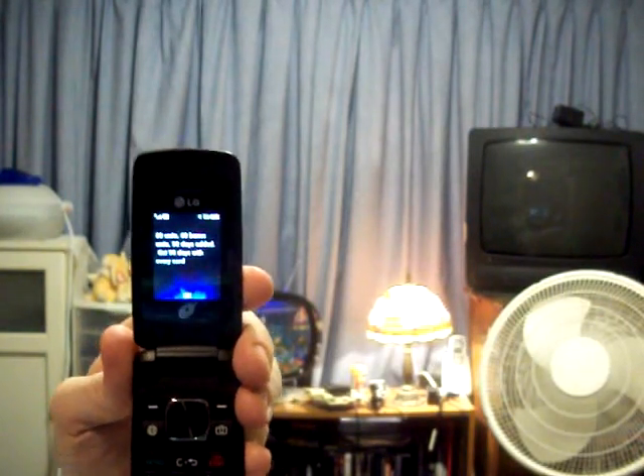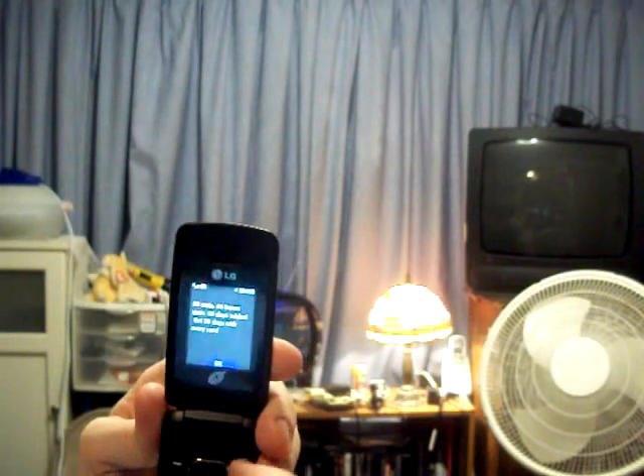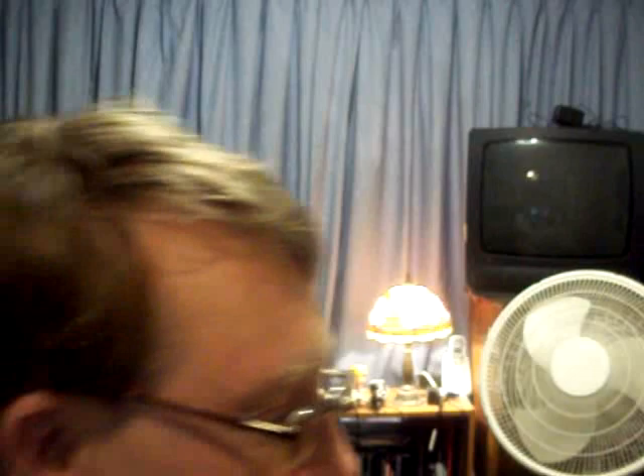And then it tells you that you have 60 minutes and it gives you 60 bonus minutes and so on and so forth, and your phone stays active for another so many days. And that's how you do it. Now you know how to add minutes to a prepaid cellular telephone. This works with virtually any company, and you can do this from coast to coast. Hopefully you guys got something wonderful out of this. I will tell you more in a future video, so stay tuned.